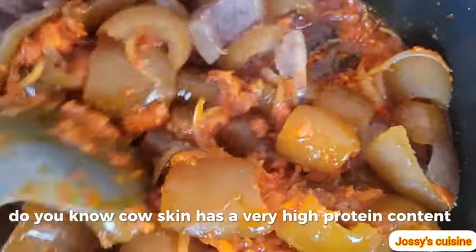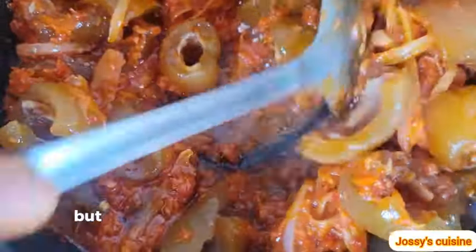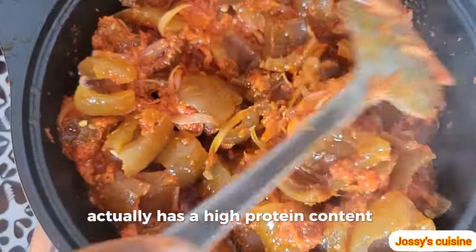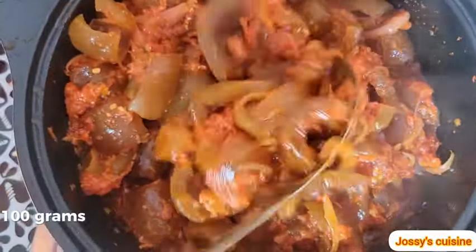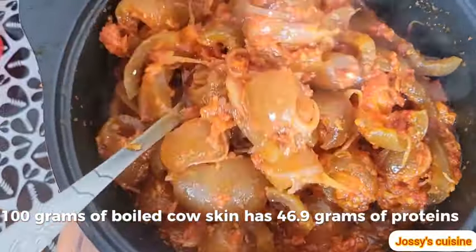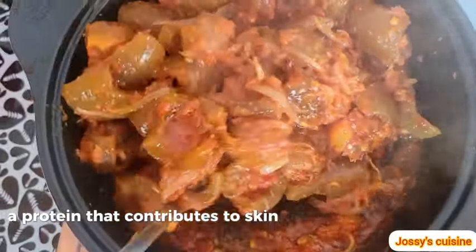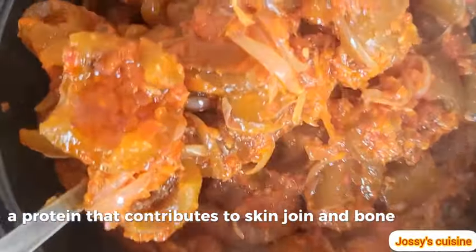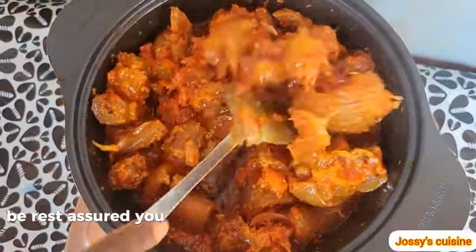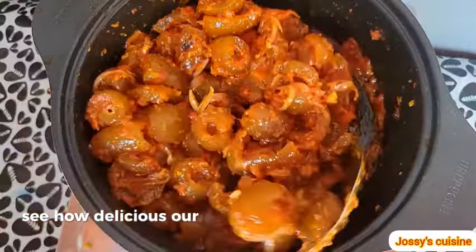Did you know cow skin has a very high protein content? We used to believe cow skin contains just fiber, but recent studies show it actually has a high protein content — 100 grams of boiled cow skin has 46.9 grams of protein. Cow skin protein contains collagen, which contributes to skin, joint, and bone health. So if you have cow skin in your meal, you have plenty of protein.